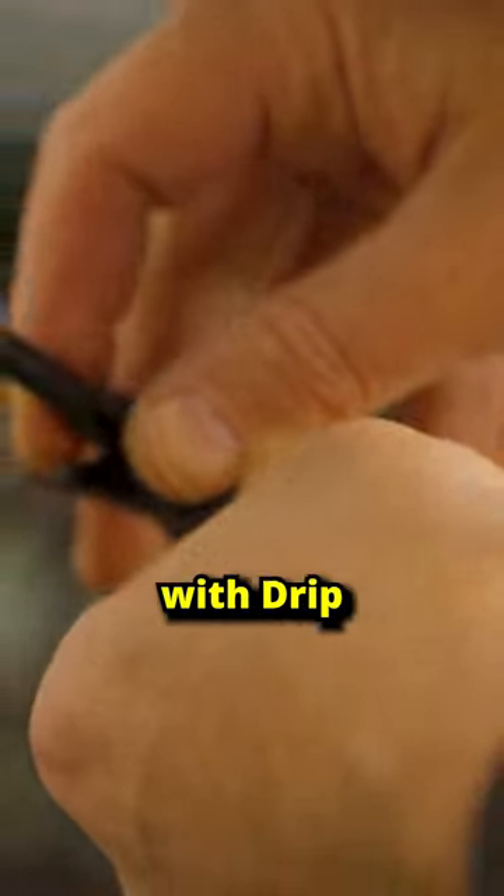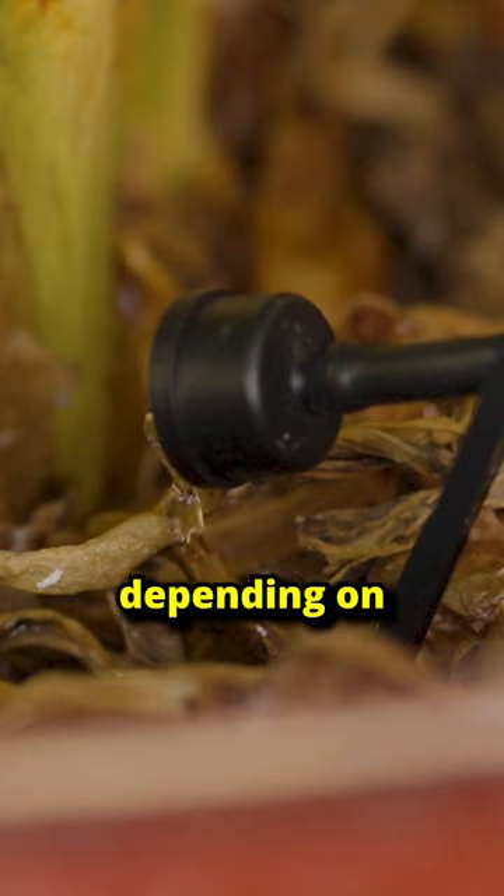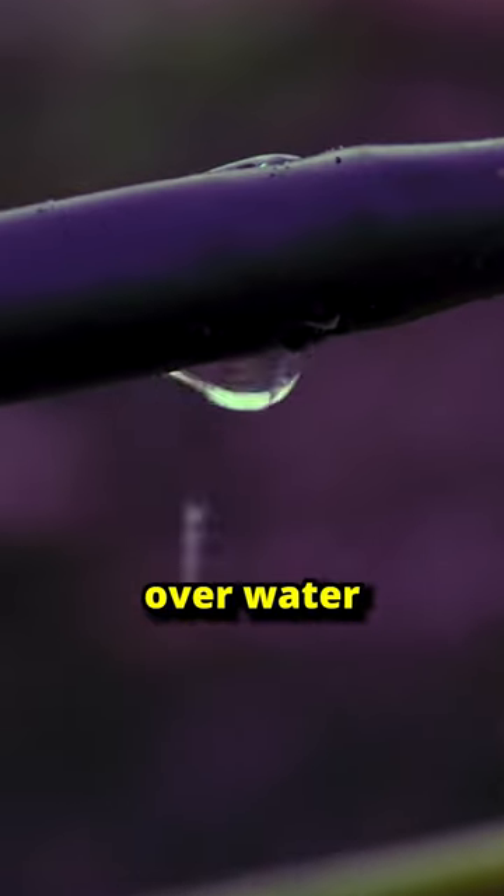Three, customization. With drip, I can use drippers that deliver more or less water depending on the plant's needs. That way I never overwater or underwater.